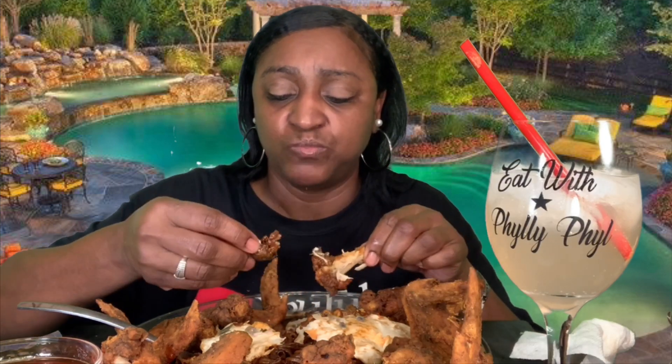How many wings can y'all eat in one sitting? Let me see — for B Love's challenge I think I ate four chicken legs, I don't think I made it to five. That is real good. Let me get ready to read some comments — let me see what y'all had to say about last night.